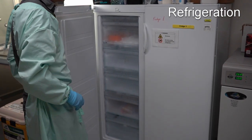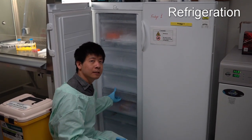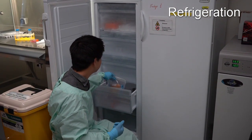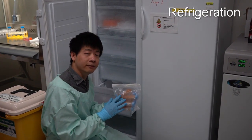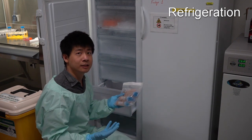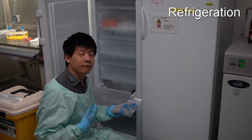The freezer is used to store various components required for cell culture. For instance, we have fillable vials here, which contain all the growth factors required for the cells to replicate.